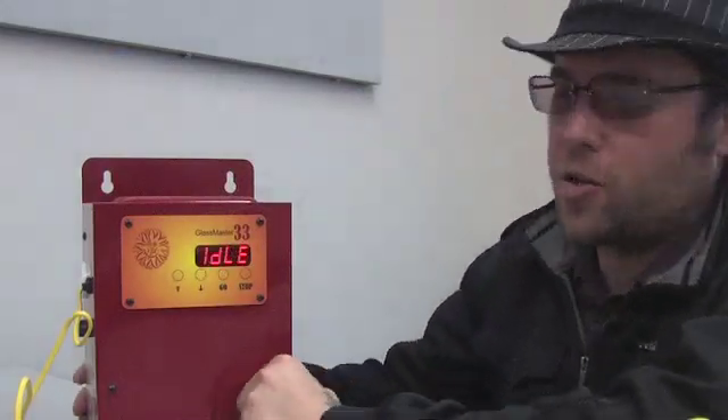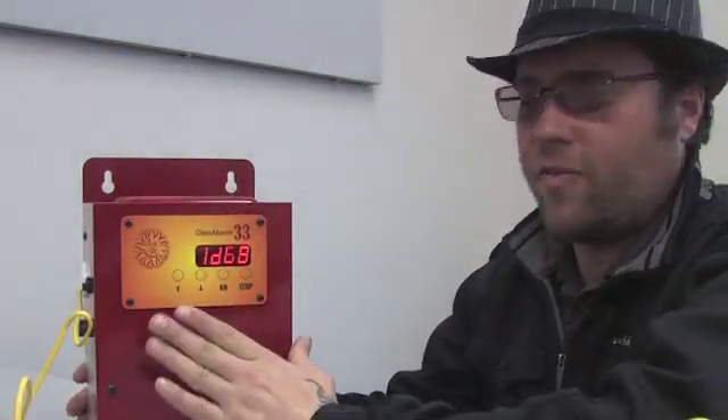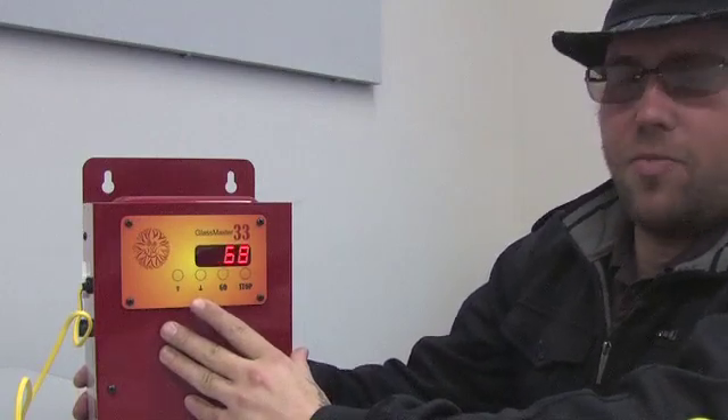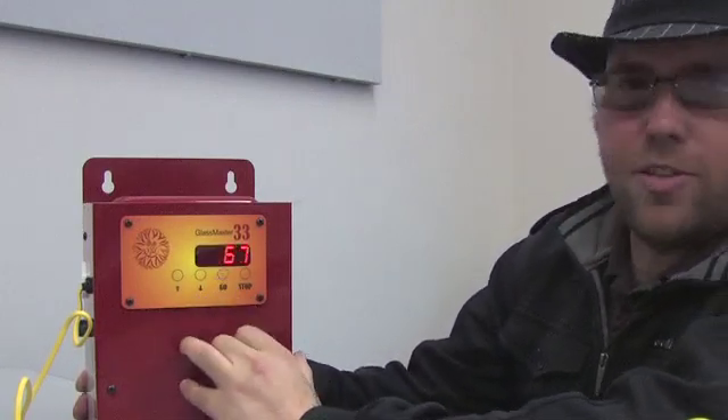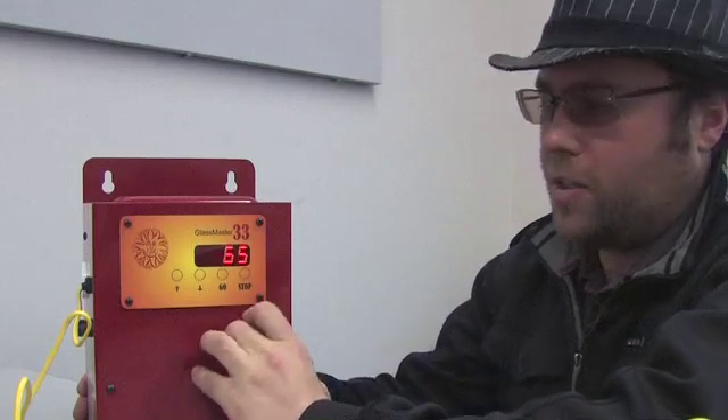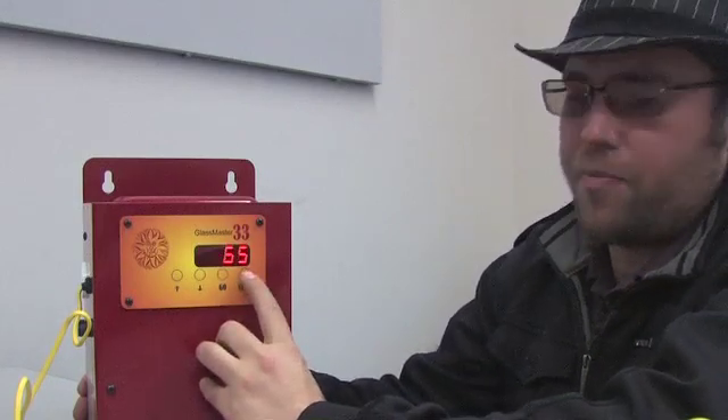The GlassMaster 33 is designed to be extremely easy to use. When it arrives from the factory, it's set for a set point setting to be 1050 and the rate to be full. So all you have to do to start working with the kiln is simply press go once. When you're done working for the day, if you'd like to just turn your kiln off, you can press stop, which will allow you to watch the temperature as it cools down, or simply turn the unit off.